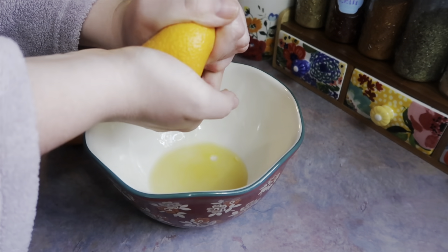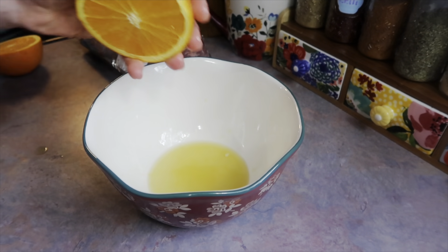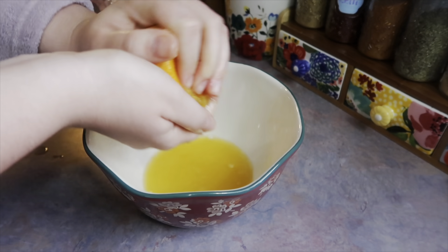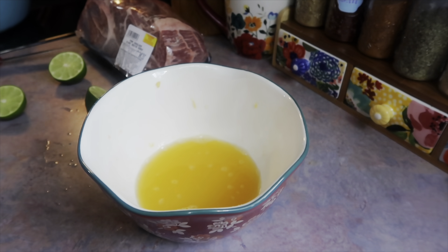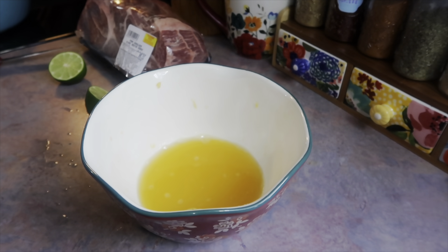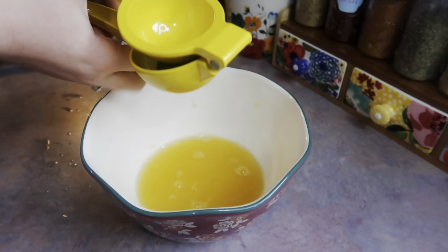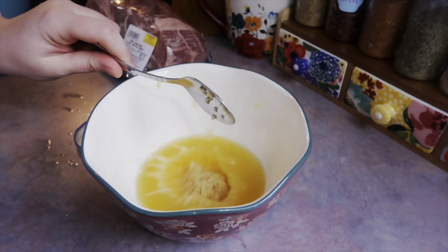You're going to need the juice of two oranges. I don't have anything big enough to juice these so I'm just squeezing them with my hands, placing my hand under to catch any pulp. Next I'm going to add in the juice of two limes — technically the recipe said one and a half limes but I knew if I stuck that other half in my fridge it would have gone to waste, so a little extra lime won't hurt.